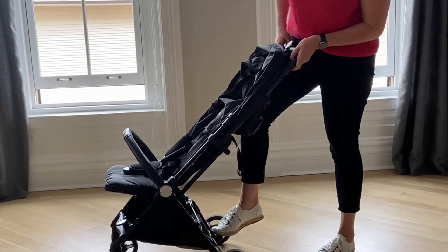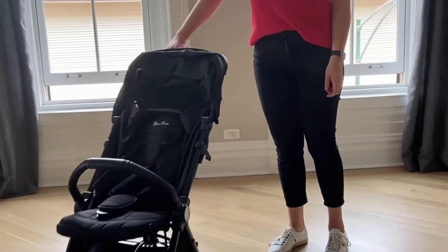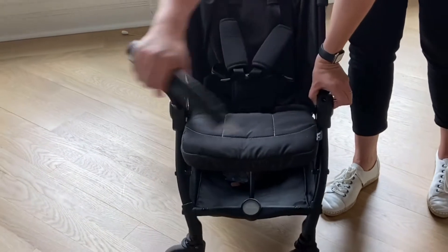Parents can engage and disengage the brake using two separate foot pedals by the wheels. While the maneuverability is quite nimble and in step with competitors, the Jet's construction lends itself to a bit of lateral wobbliness.